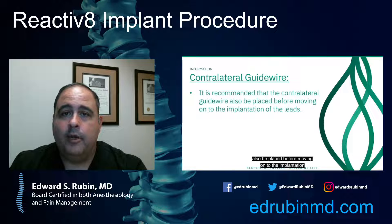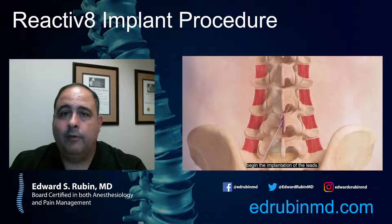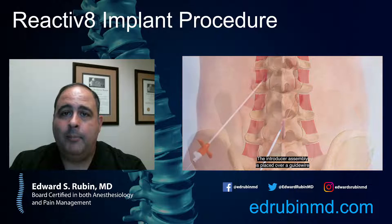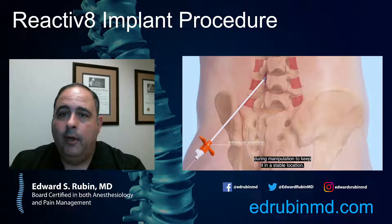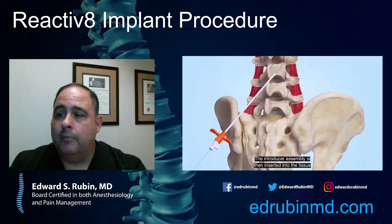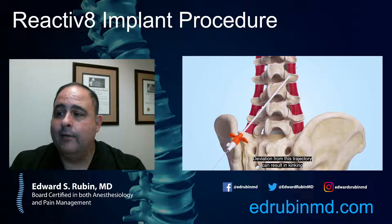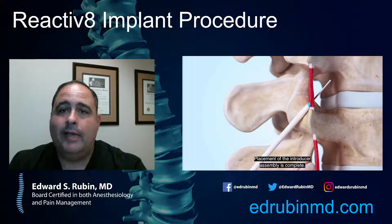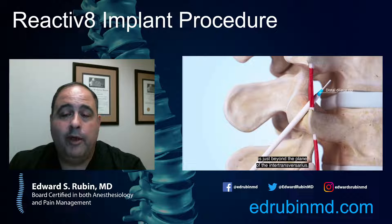The long-term studies with this device are quite good — success rates around 70 to 80 percent in treating chronic low back pain. This would be a same-day procedure where you come to the facility and have it done under X-ray guidance. It is considered minimally invasive, and because it's not being placed directly in the spine, it's still considered a fairly low-risk device.